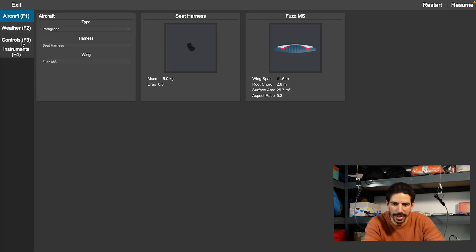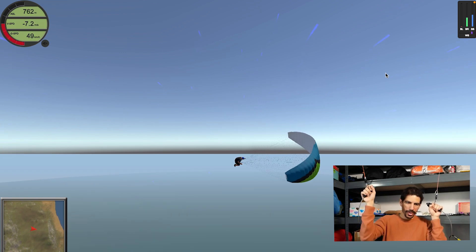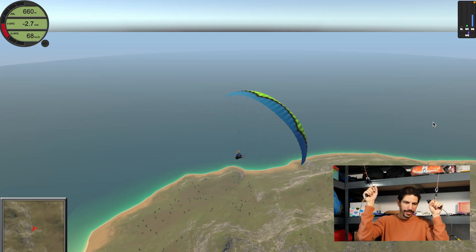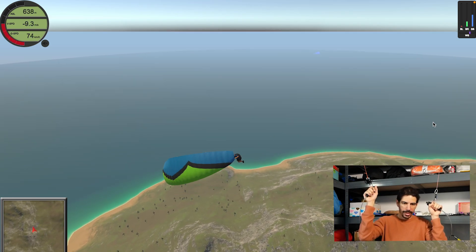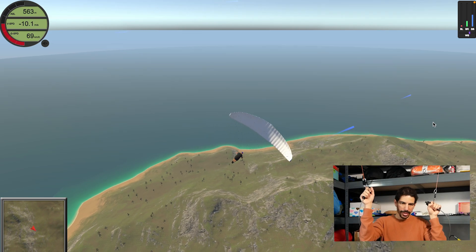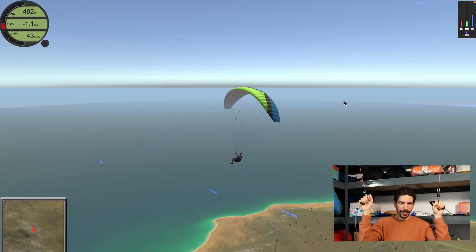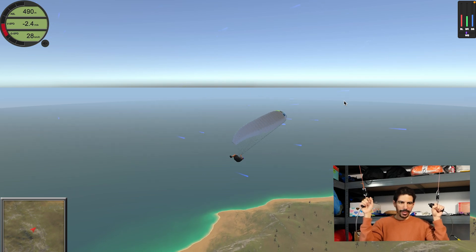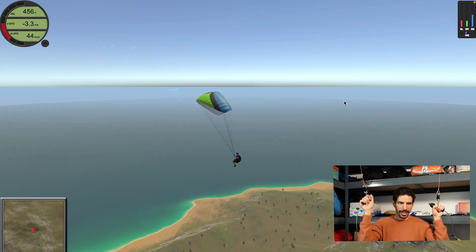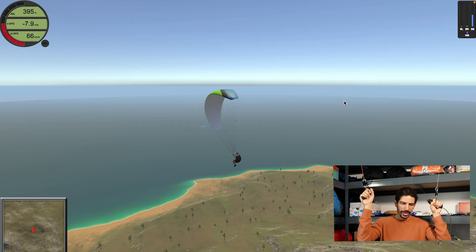Let's change the paraglider so we can see something a little more extreme. Initiating the turn — this is more spicy! Exit, compensation — let's go again. Have to go easy on the compensation. We're in the stall — hold it, hold it — let's see how much braking it takes to stay in. It actually takes very little braking, and only when you release it, it goes and bites.